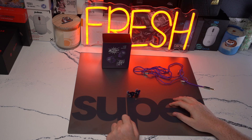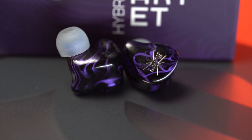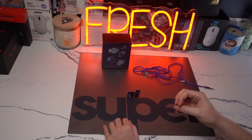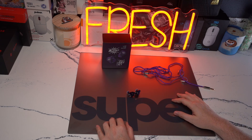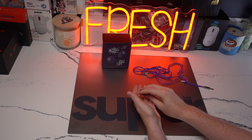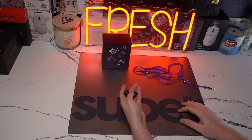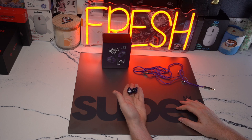Hey guys, welcome back to the channel. This is going to be a video covering the Kiwi Ears Quartet. This is a hybrid set with a dual isobaric dynamic driver in each side, and then it has two BAs in each side as well. I like the driver configuration. I think the tuning here and the resolution and the overall presentation on this IEM is just so well done, particularly for my music listening library as well as from a gaming perspective. At $109, this really showcases what IEMs can do, not only from a gaming perspective, but from a music listening and entertainment perspective as well.